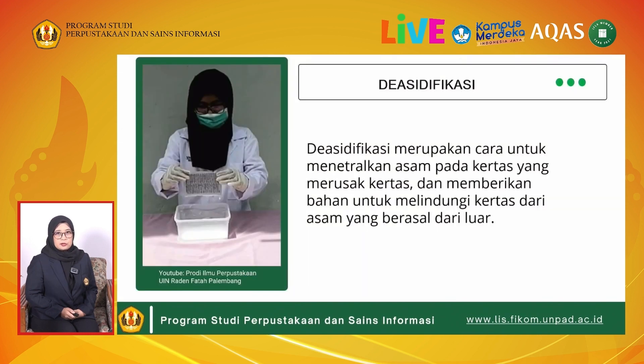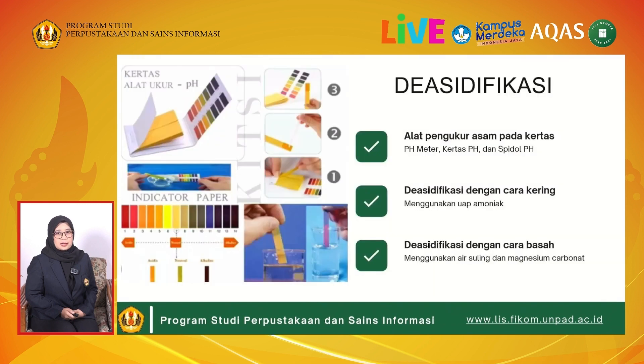Deasidifikasi, yaitu cara untuk menetralkan asam pada kertas yang merusak kertas dan memberikan bahan untuk melindungi kertas dari asam yang berasal dari luar. Pada kegiatan ini, diperlukan beberapa alat untuk mengukur keasaman dari kertas terlebih dahulu, yaitu dapat menggunakan pH meter, kertas pH, dan spidol pH.